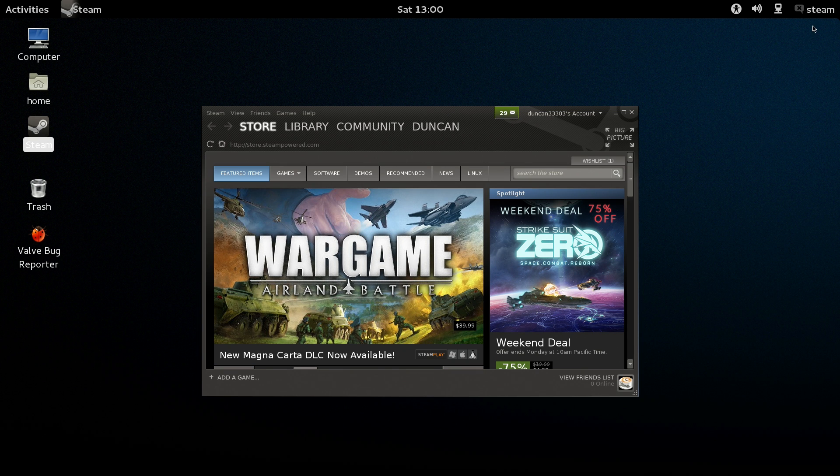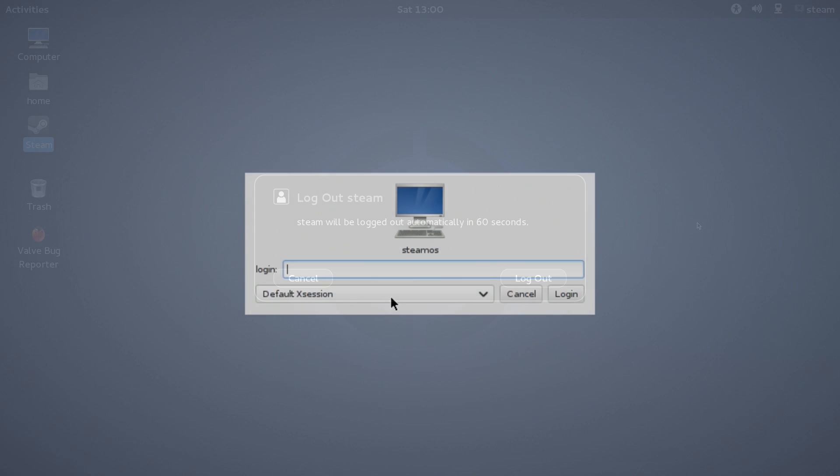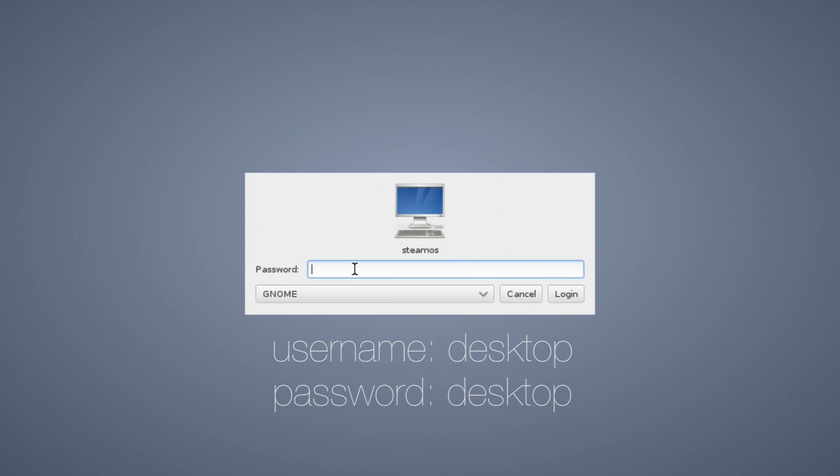We're almost there. Go to the top right button and log out of the Steam user account. It should bring you back to the login screen. Select the GNOME option once again, but this time log in with the username and password desktop — again all lowercase.